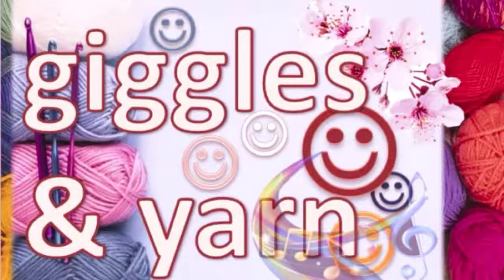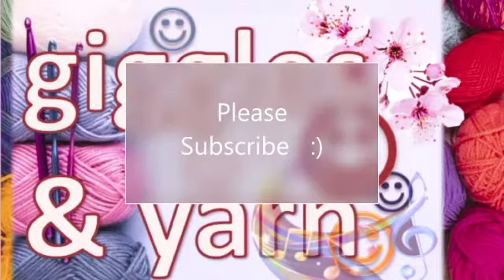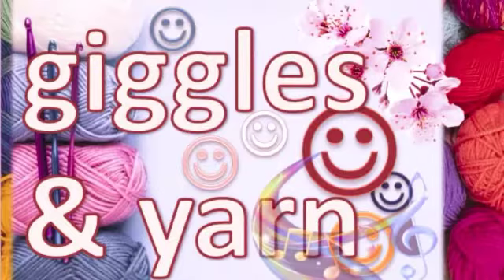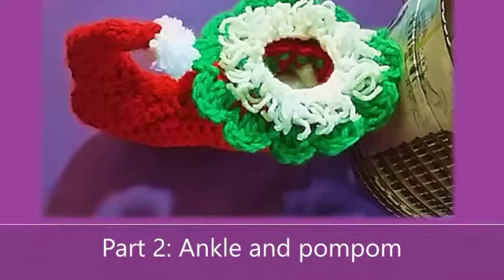Hi and welcome to Giggles in Yarn, my crochet channel. This is Nelly from South Africa. Welcome by Giggles in Ghana. Welcome to Titi Shaka.